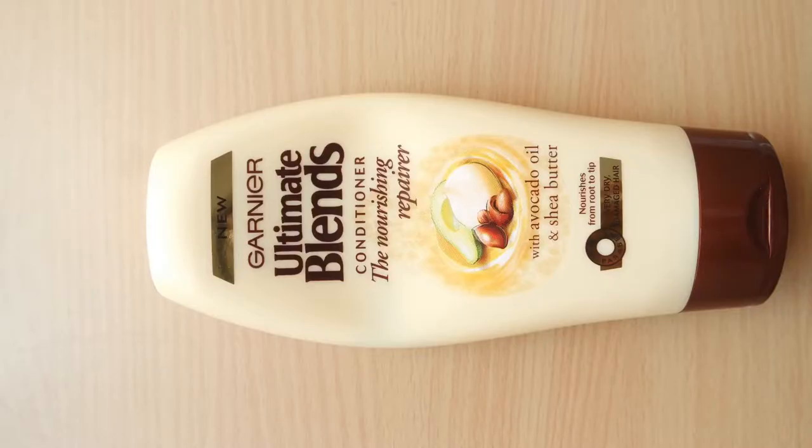I'm also going to instant condition and detangle while I'm in the shower. I'm using this new product from Garnier that I picked up yesterday — the Garnier Ultimate Blends Conditioner, the nourishing repairer with avocado oil and shea butter.